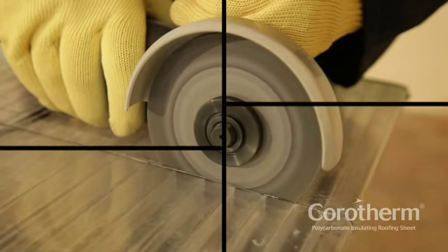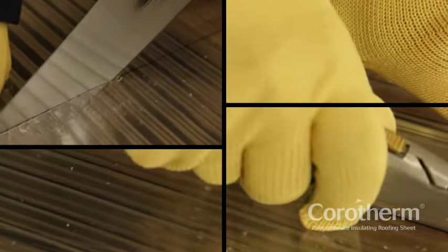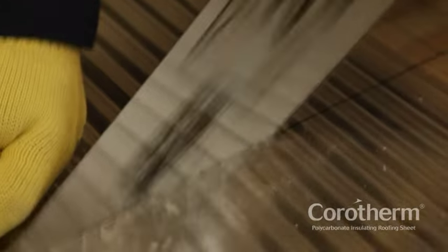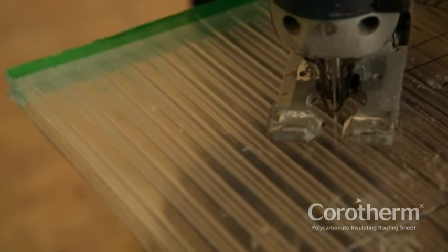If you need to size the polycarbonate sheets to suit the structure, Corotherm can be easily cut to size and will not crack or shatter. When cutting parallel to the flutes, a sharp knife can be used, but when cutting across the flutes, a fine-tooth saw is required. For cutting curves, use a fine-tooth jigsaw.